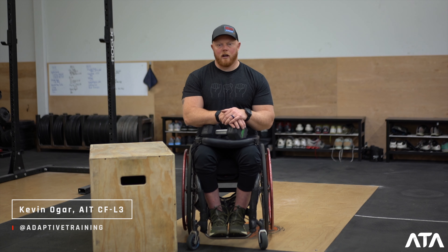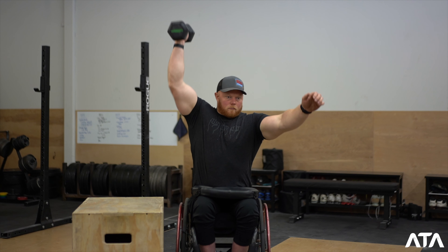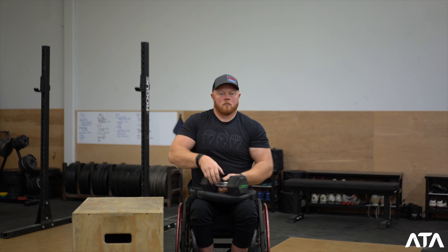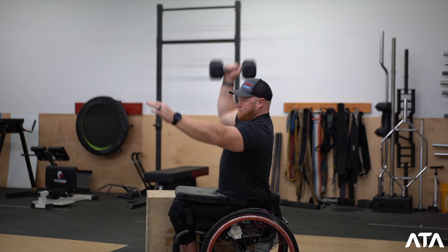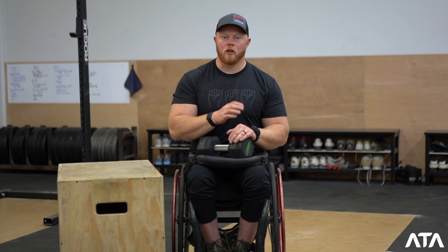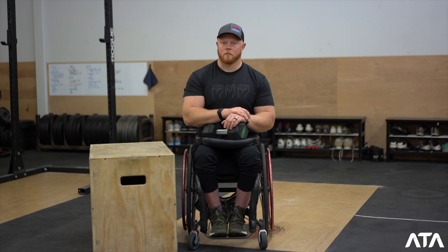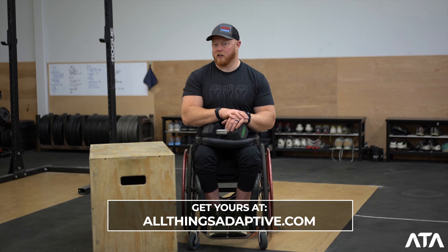Kevin Ogar here with the Adaptive Training Academy. The Lap Dumbbell Snatch starts with the dumbbell, both heads on your lap. It's going to be lifted in one continuous motion overhead until your elbow is locked out and the dumbbell can be seen over the top of your body from the profile view. You can use your non-lifting hand as a balance point on your lap and/or wheelchair. Touch and go is permitted, but bouncing the dumbbell off your lap is not. A lap mat or lap covering is highly recommended but not required for this movement.